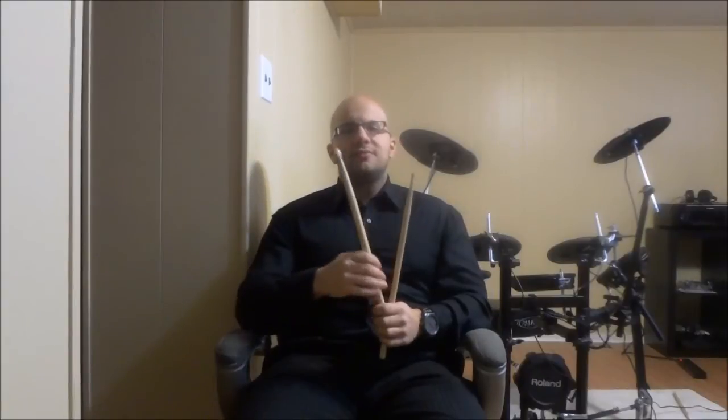Hey everybody. I'm here today to find out what you prefer: drumsticks with nylon tips or drumsticks with wooden tips. Now there are obviously pros and cons to each and it comes down to a matter of personal preference for the most part. But I want to know which of the two you prefer.